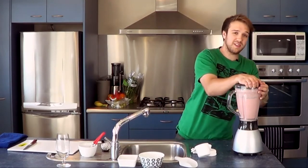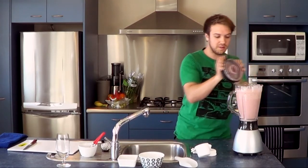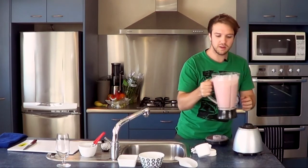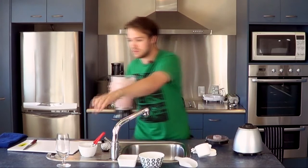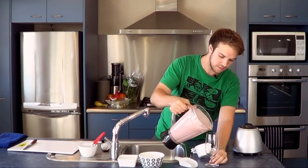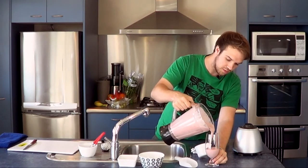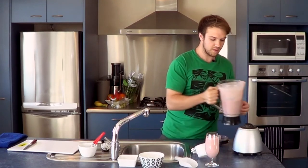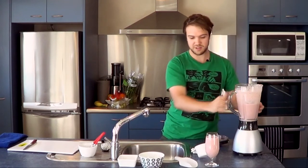I think that's just about it. It smells pretty good. The consistency looks about perfect. Just pour this out. So there it is — very simple and tasty. Strawberry, banana and almond smoothie. Cheers guys, see you next time.